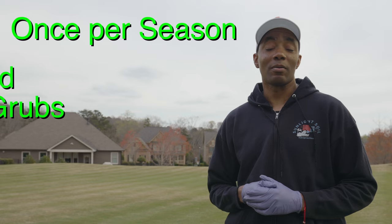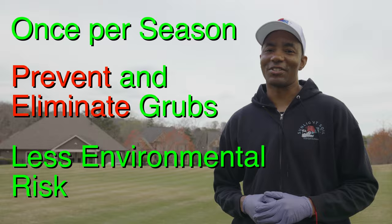Grubs are one of the worst pests to have in your lawn. The damage they cause is often difficult to diagnose and can take several months to recover from. Coming up, I show a product that you'll apply once per season to prevent and eliminate grubs while posing less risk to beneficial insects and the environment. Let's get started.